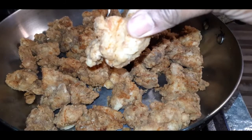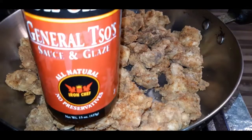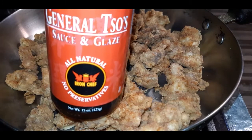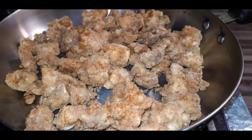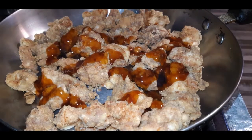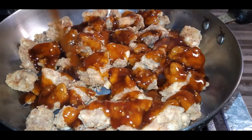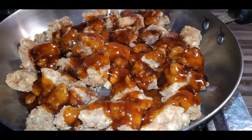Now you want to turn it into General Tso's. We can't get out right now, so I'm using what I've got — I'm using my General Tso's sauce from the jar. We're going to sprinkle that right on that chicken and make it do what it do. You can feel free to make this from scratch; I did not have all the ingredients for that, but I did have the jarred stuff on hand, and it works for me.